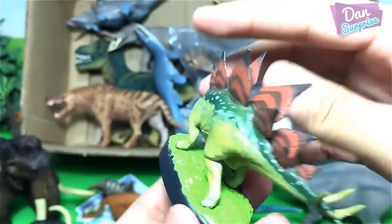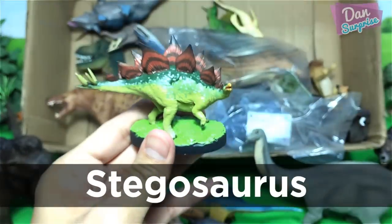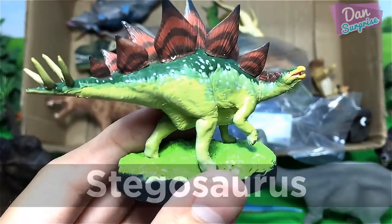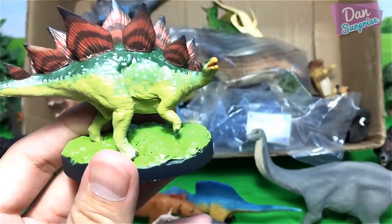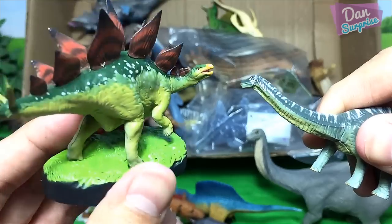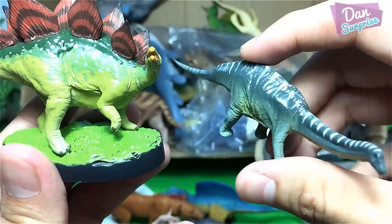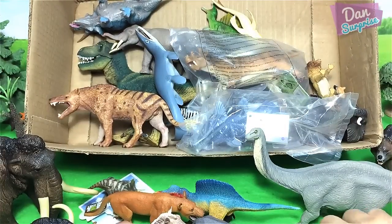Next let's take a look at this — also a figure from Japan. This is from Colorata. We have a stegosaurus, the roof lizard — very nice! It is a herbivorous dinosaur. Take a look at this — we have a figure from Furuta and a figure from Colorata, both look amazing, both are herbivorous dinosaurs.